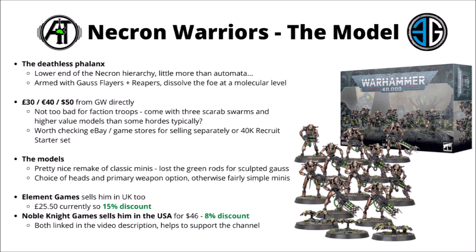The models themselves I think are nice enough, fairly basic as they're your standard hordy troops choice — maybe not a whole load of variation between your standard robot skeleton with a gun. You do get a few fun choices though, including a choice of heads, whether you want some more pristine Necrons that have survived the eons or ones that have taken a bit of battle damage along the way, and you get the choice of two different weapons in the Gauss Flayer and the double-barrelled Gauss Reaper.